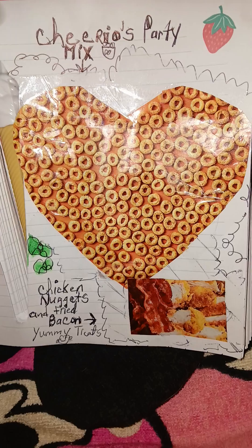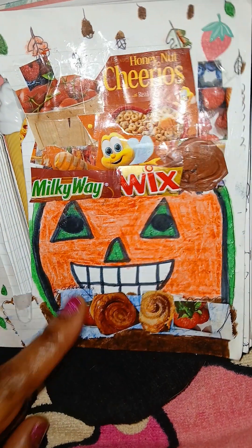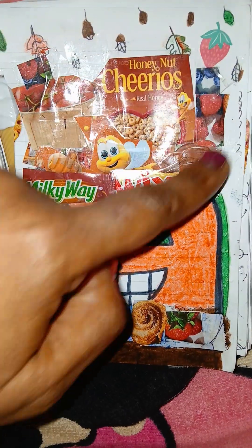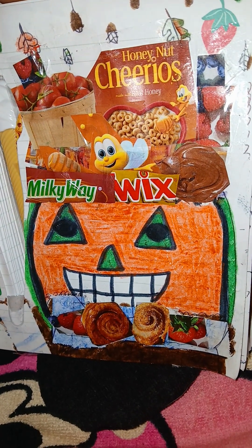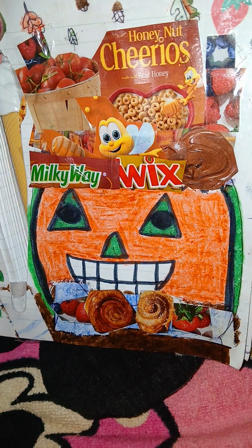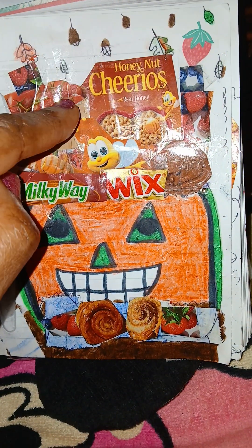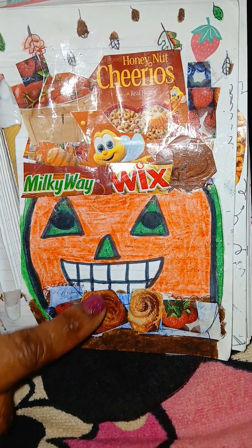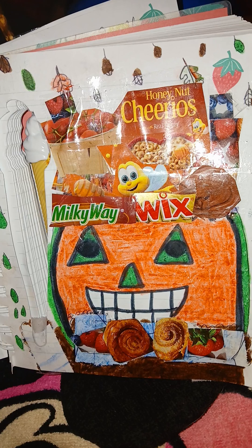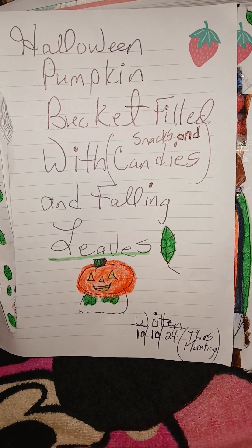That was all for today — I hope you guys enjoyed this little short video with my latest junk journal images. Hopefully some of these snacks and healthy fruit and vegetable ideas can give you ideas for Halloween or other upcoming holidays. I tried to make it look like a basket with shiny tape, and I thought the strawberry was kind of cute. The tape was really thick so I couldn't color in some spots. You guys take care, talk to you later — happy vlogging, much love, bye!